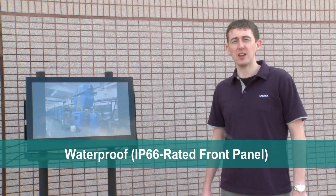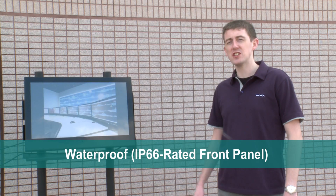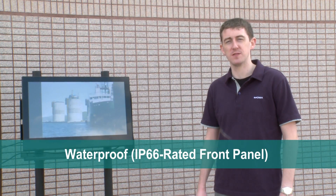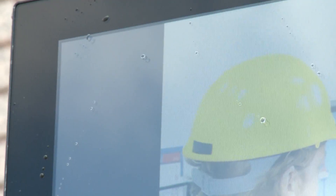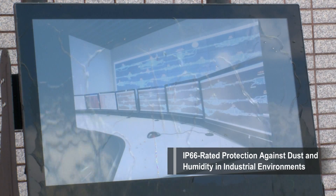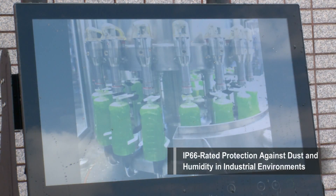Water is common throughout industrial environments and there is a high chance that your screen will come into contact with it at some point during its usage. Watch this. Because the screen is protected to an IP66 standard, it continues to function normally and offers no loss of picture quality, so users can continue to monitor their operations.